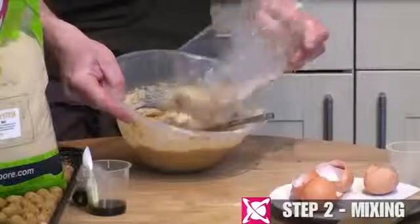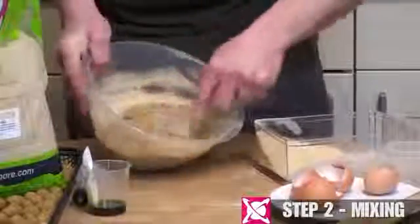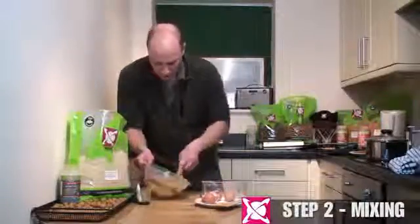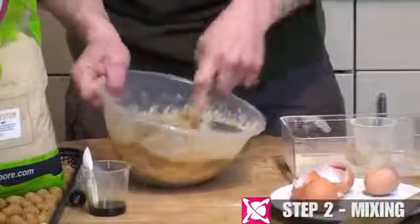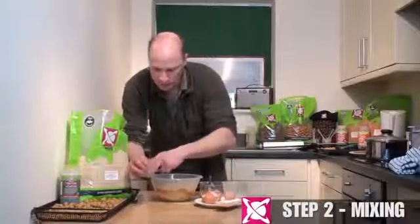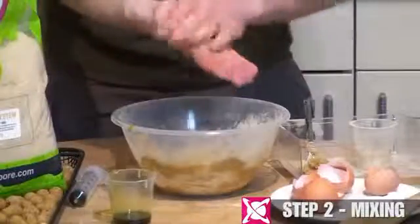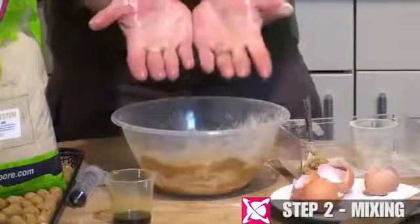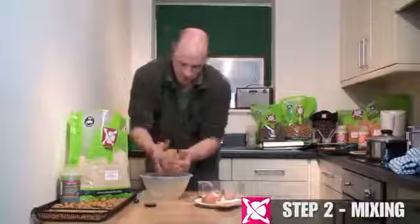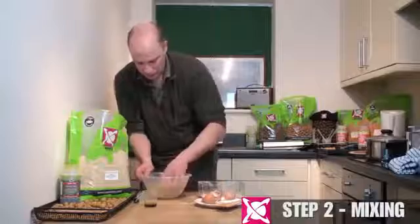We're starting to get to that critical point where it's stiffening up quite noticeably. You can see the amount of base mix left means it's not far off being done. Give it another little sprinkle. This is where you have to abandon the fork and start getting your hands dirty. Because we're using hemp oil in the live system recipe, just smear your hands a little bit so that paste doesn't stick to them. You can use margarine as well if there's no oil content in the mix.